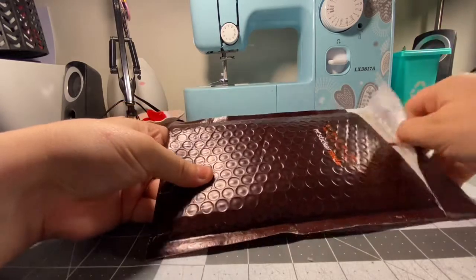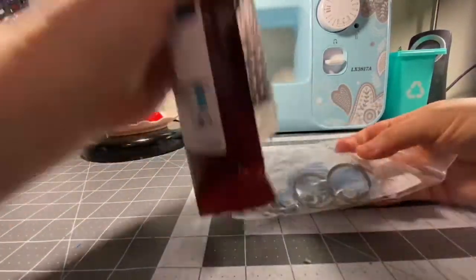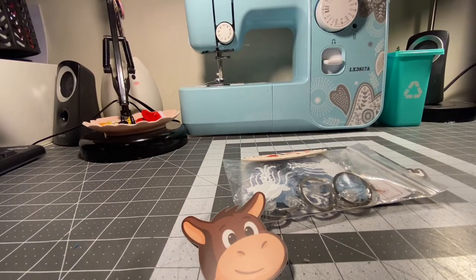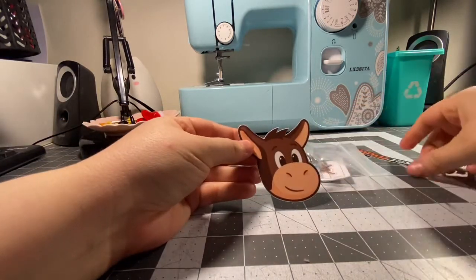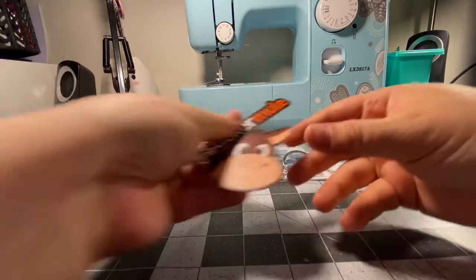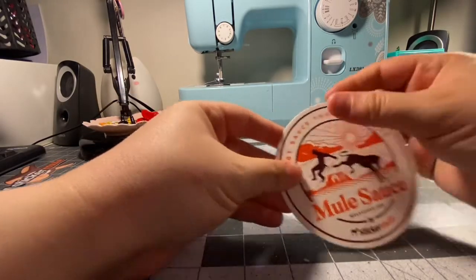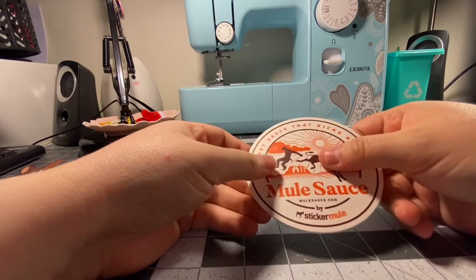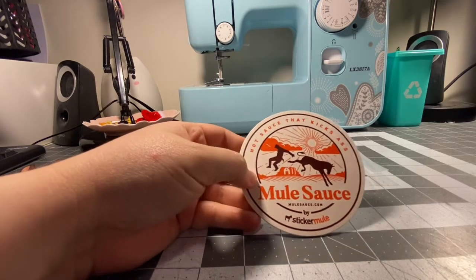I'm going to go ahead and open these up. Whenever you buy from Sticker Mule, they always have the sticker of their little mule character as well as this. These also kind of show off the stickers too, the vinyl ones. And they usually have a coaster so that way you can also see how their coasters work, if that's something you want to get. I personally have never got their coasters — I don't really feel like that's a product that would really benefit my business.